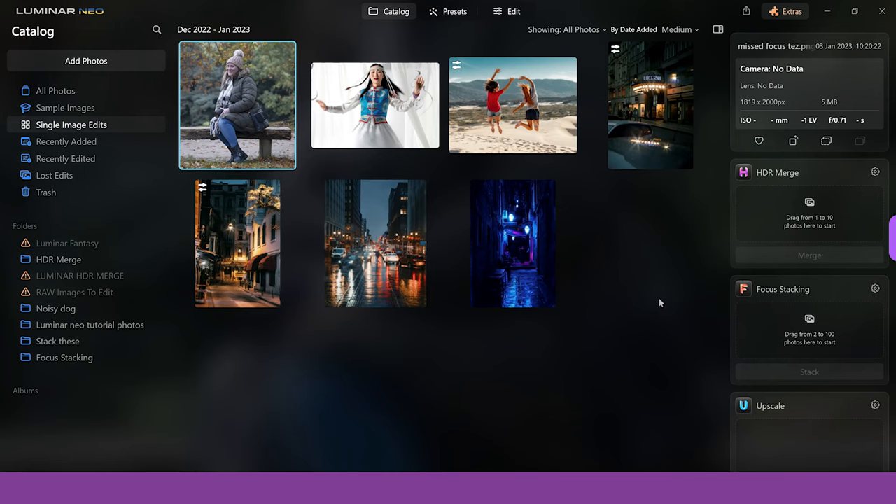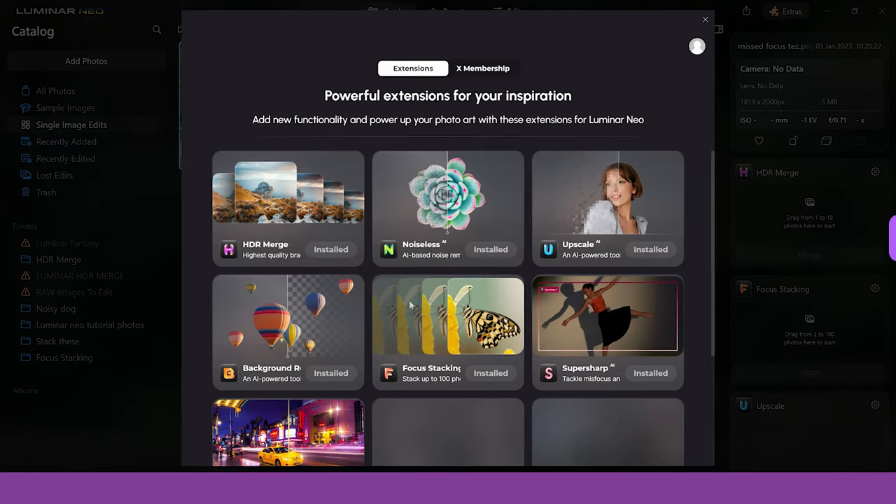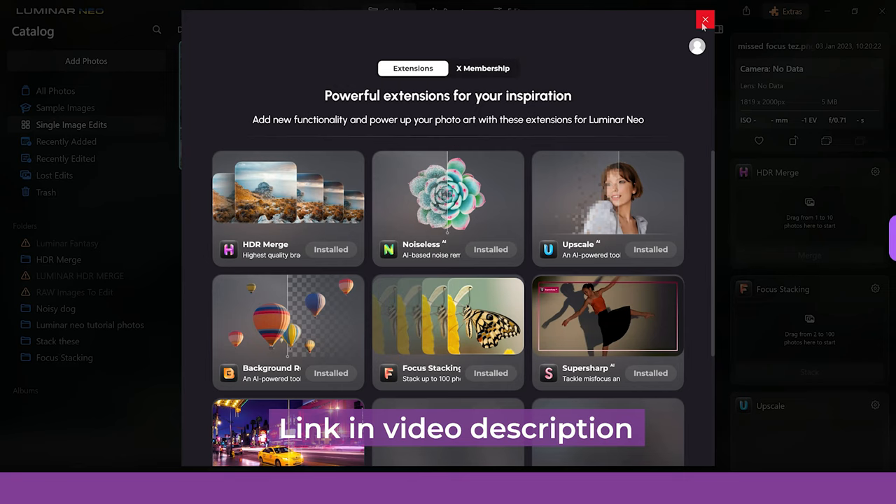Let's start by finding SuperSharp AI. You can find it when you've opened up Luminar Neo — there's a jigsaw piece icon that'll say either extras or extensions. Click on it and the extensions section will open up. You can click on SuperSharp AI and install it. If you want to save money, there is a link in the description where you can save on the extensions — you can get them yearly, subscription, or one-off.